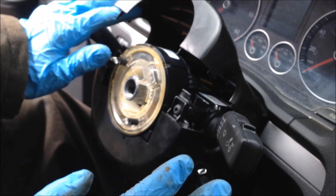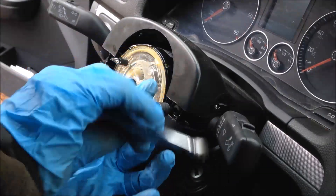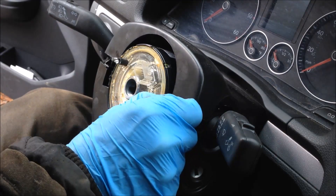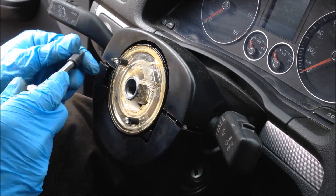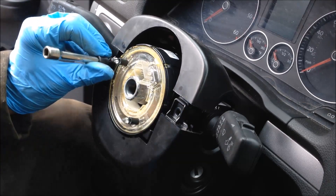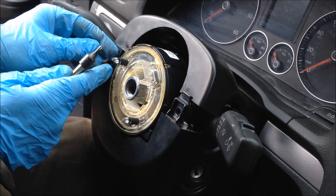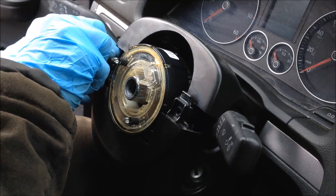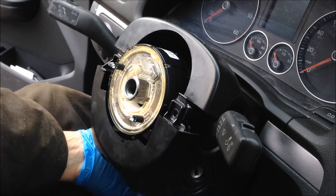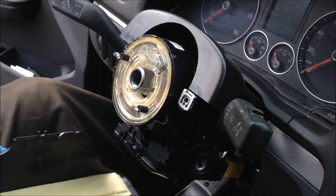Let me hit pause here for right now. Now I can go ahead and get my socket here and loosen these things up. That comes off.